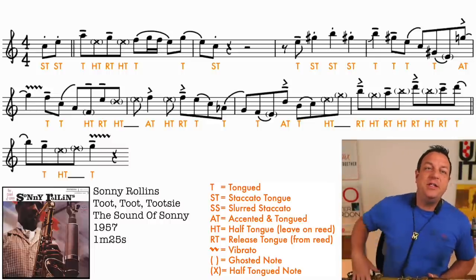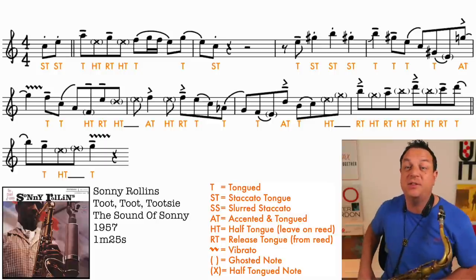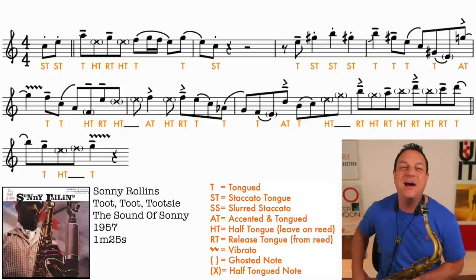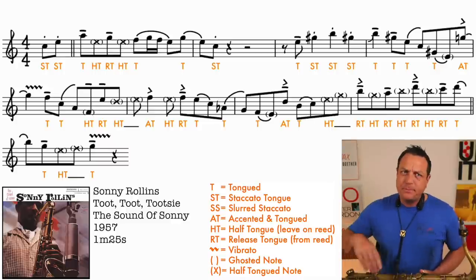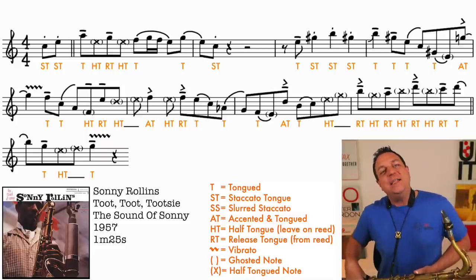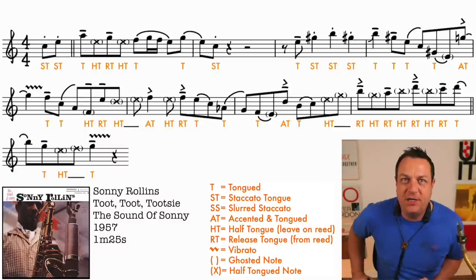First two notes - using my shorthand, ST is staccato tongue. So the first two notes are staccato tongue, which is unusual for jazz, because you don't normally play staccato eighth notes. Then we come into the first note, which is a tongued A, and immediately after that we're into our first half-tongue.